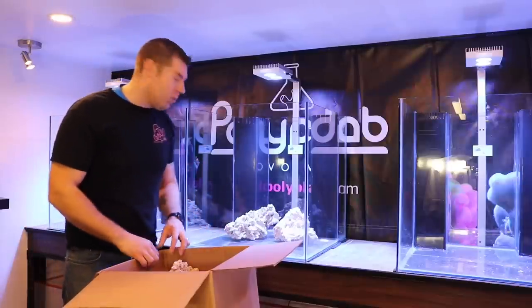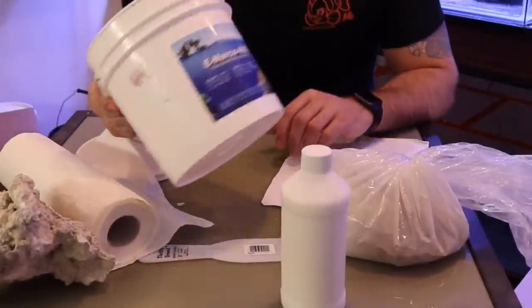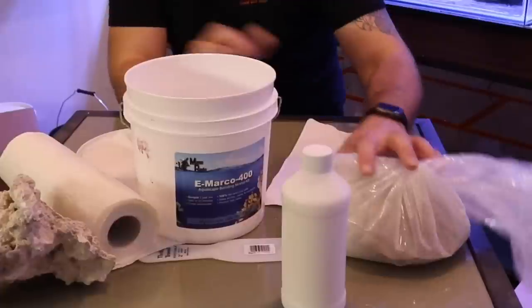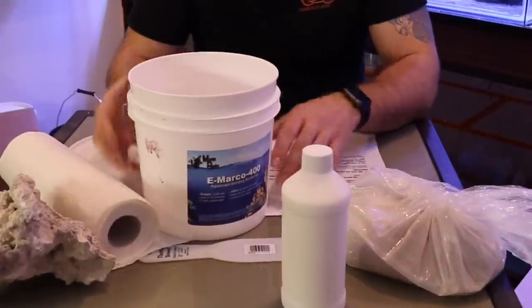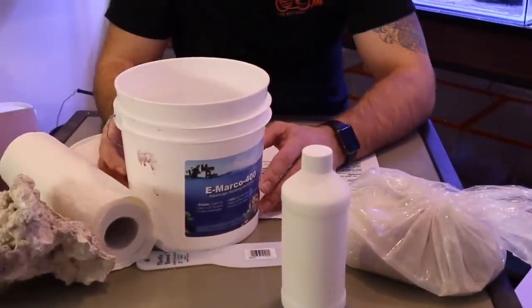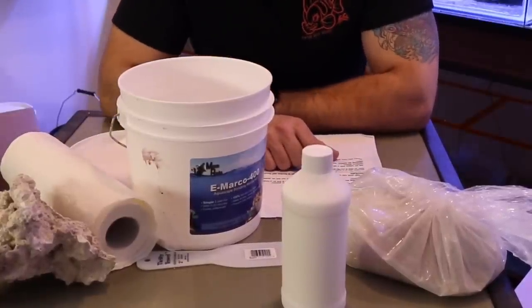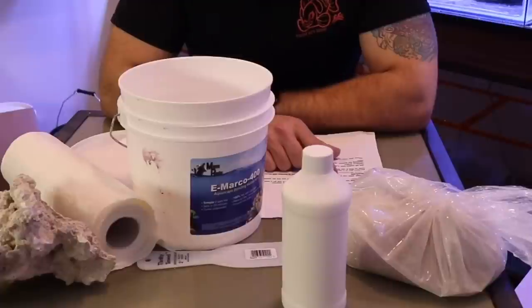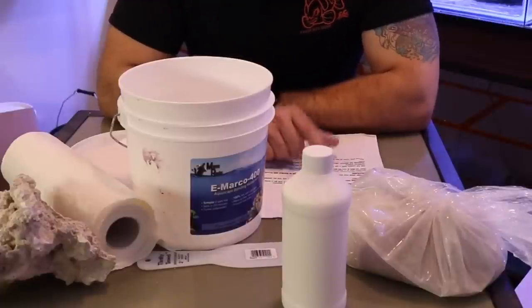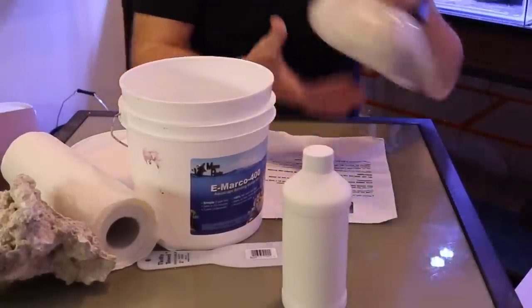We've got the E-Marco 400 kit open and everything we need. We only mix up enough to use in 10 to 15 minutes so we don't waste it. Per the instructions: add a small amount of mortar powder to the bucket, then add the liquid slowly. We're going to add a little bit of the mortar powder in here.